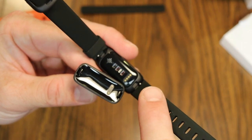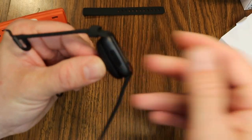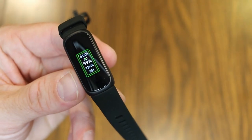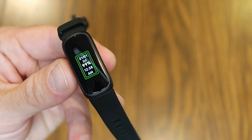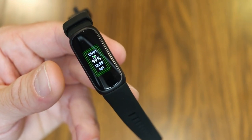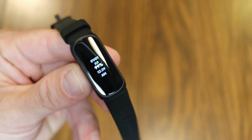Looking at the charger and the Inspire 3, there are contacts for charging plus little clips on the charger that fit into grooves on either side of the Inspire 3. You get a little buzz when it starts charging. I was at 58% battery and after about 34 minutes I'm at 99%, so charging from 58% to full takes just over an hour. Fitbit claims battery life is up to 10 days, though the always-on display feature will deplete it faster than that.